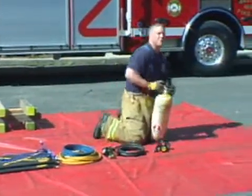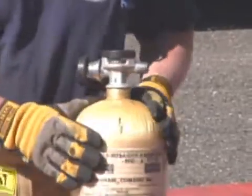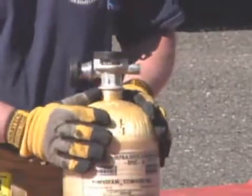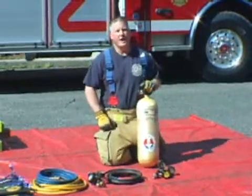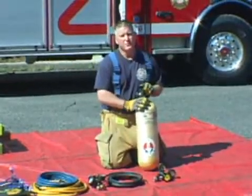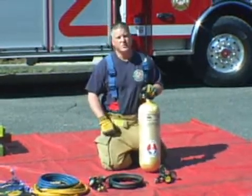The foundation of any airbag system is the air source itself. Commonly, firefighters use an SCBA cylinder. Other alternatives are the air brake system off of an apparatus, an air cart, a foot pump, or we could even get air out of a rig tire using a tire chalk adapter.